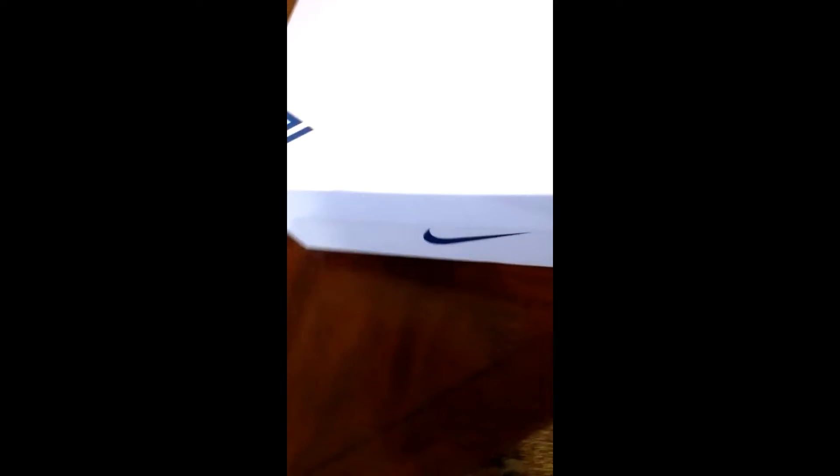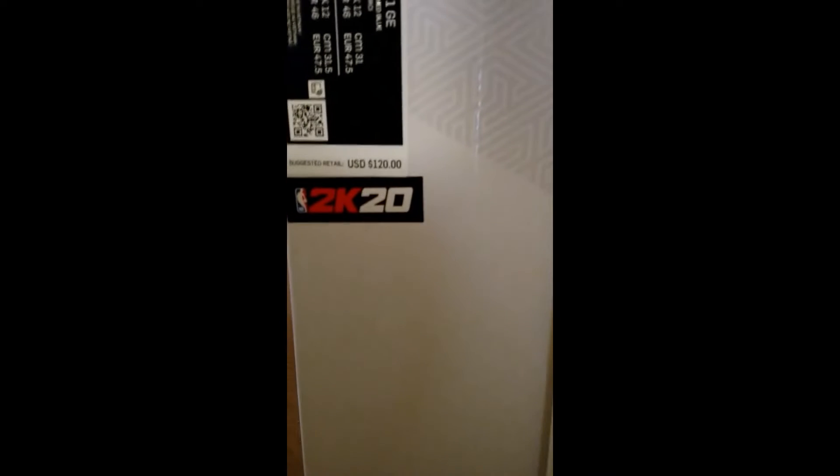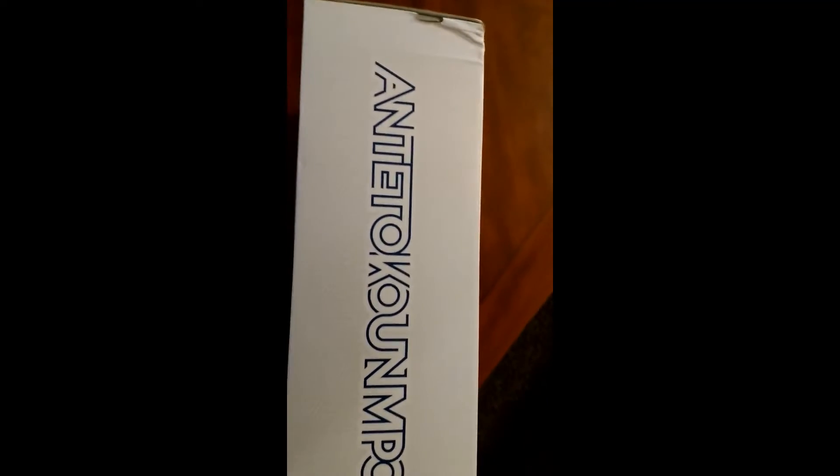Let's take a look at this box. It's the Giannis Antetokounmpo sign. Turn this over a little bit — that's how the box looks. You see it right here? You got that NBA 2K20 exclusive sign on it. Right there. That's dope too — his last name, Antetokounmpo.